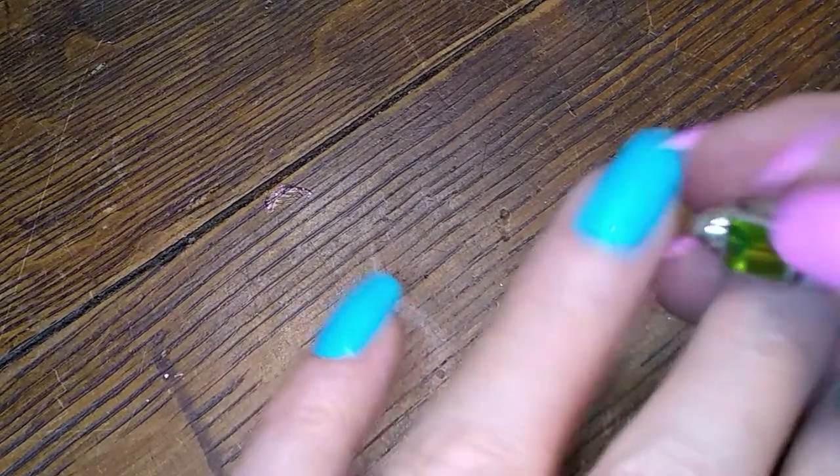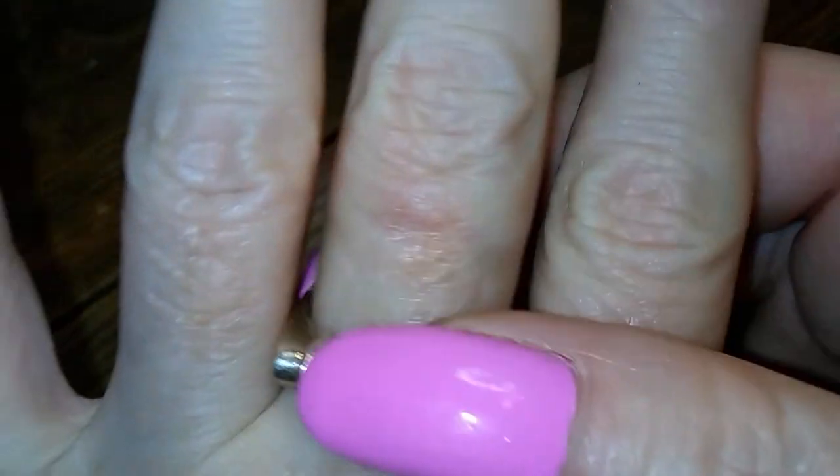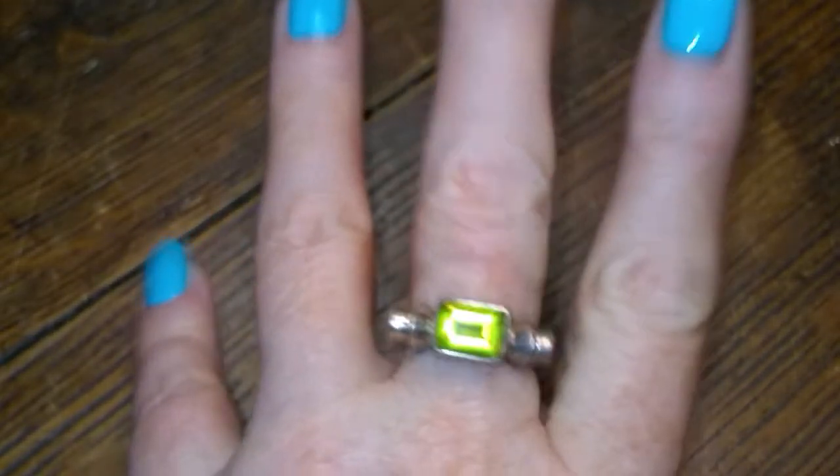And now we have a really cool stirrup ring with a peridot in the middle — a rectangular peridot. I like that one a lot.